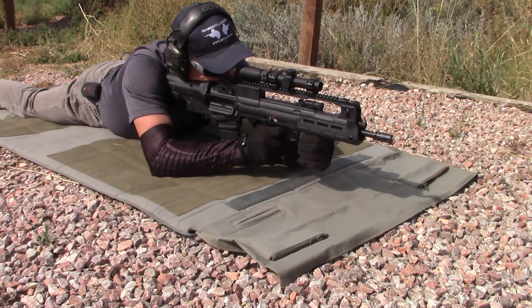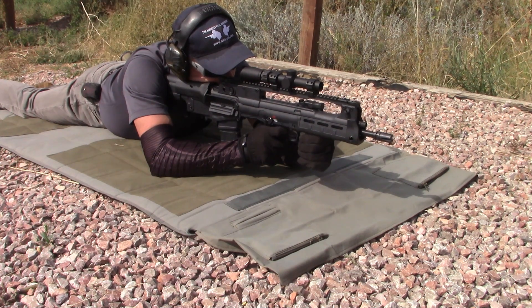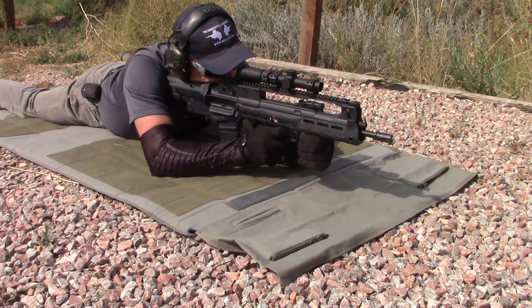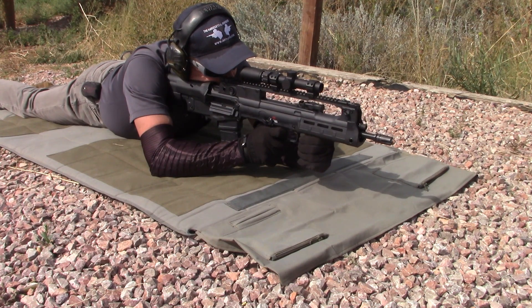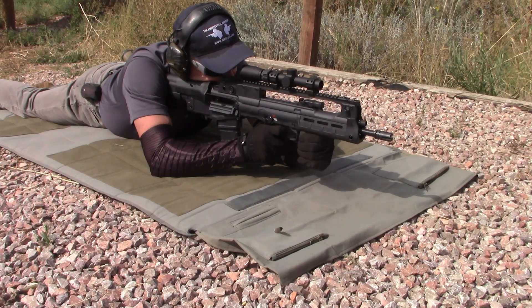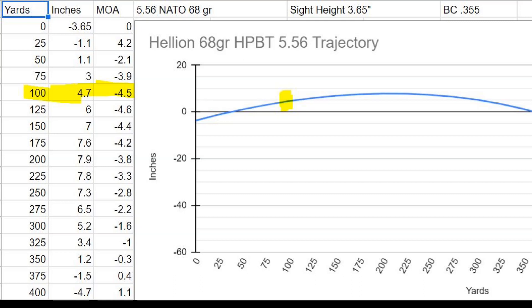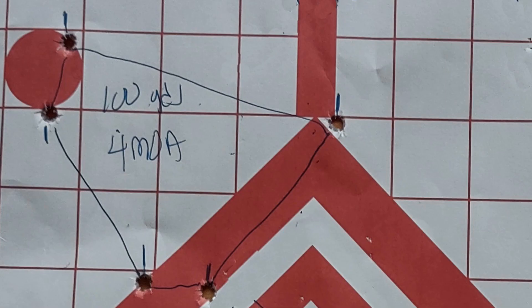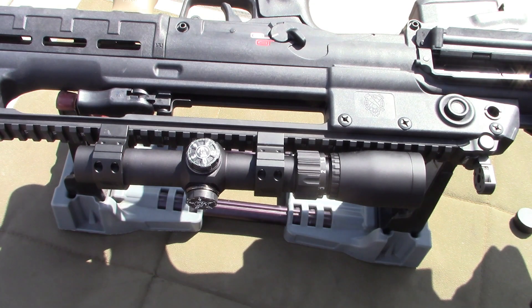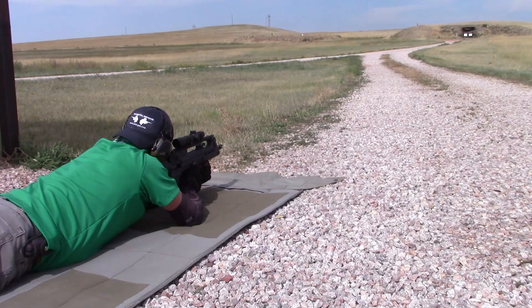With bullpups I splay my elbows out like a bipod — I found I'm almost as accurate doing this as with an AR-15 using a loop sling. I haven't yet figured out a way to use a sling as a shooting aid on bullpups. At 100 yards I was expecting point of impact to be 4.7 inches above point of aim, but my sub-4 MOA group was at best 3 inches high.